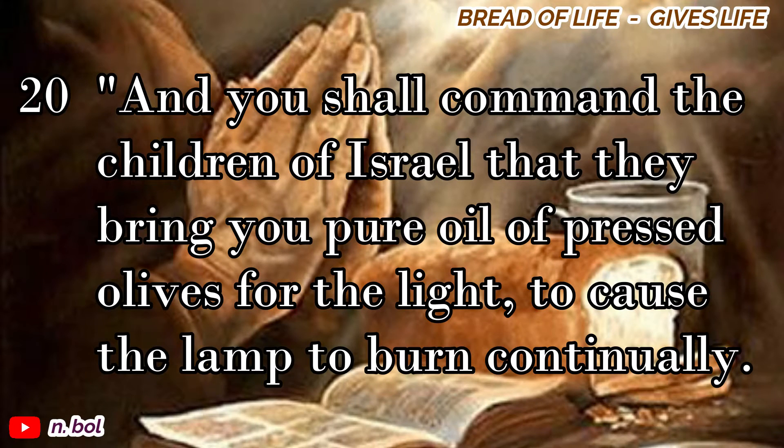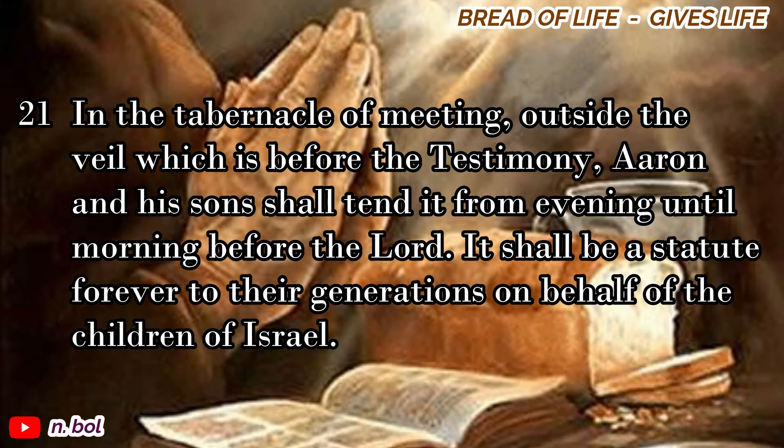And you shall command the children of Israel that they bring you pure oil of pressed olives for the light, to cause the lamp to burn continually. In the tabernacle of meeting, outside the veil which is before the testimony, Aaron and his sons shall tend it from evening until morning before the Lord. It shall be a statute forever to their generations on behalf of the children of Israel.